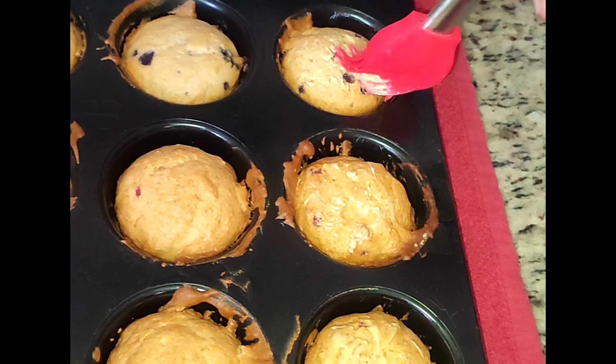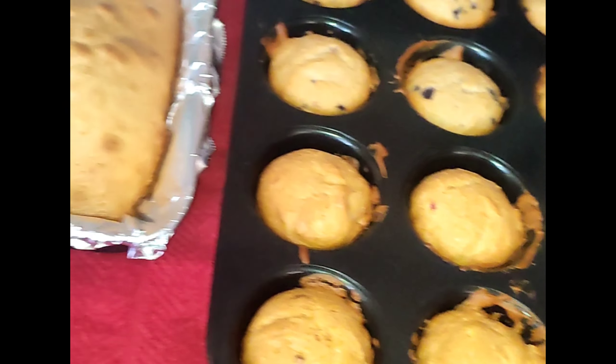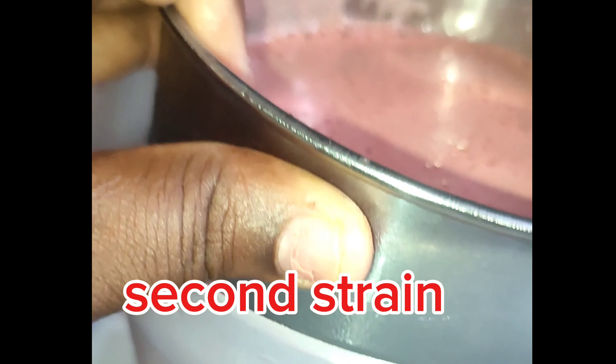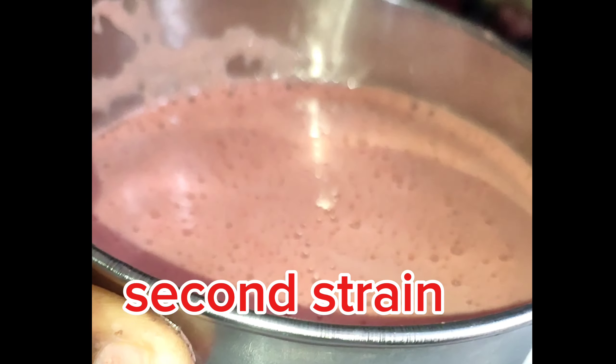My daughter said the chicken looked dry, so she went and got butter and was going to put it on, but I told her not to put any butter. She was determined it looked dry, so she wanted to give it a little shine. Right here I blended up my juice and I tell you that juice was so refreshing.